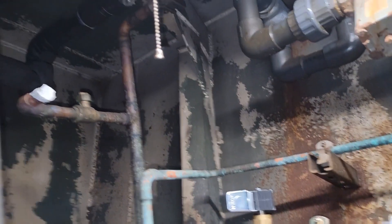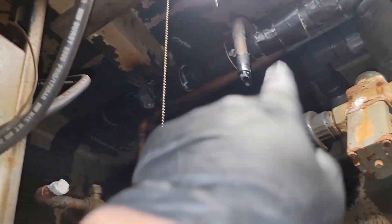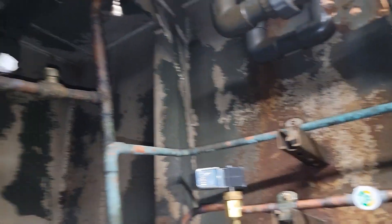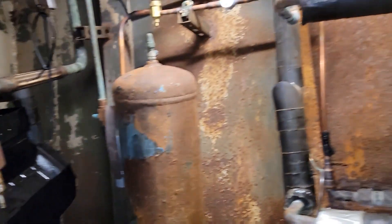That solenoid was leaking refrigerant before, so I'm going to pipe it from point A to point B. And I guess it also serves a soft start function.